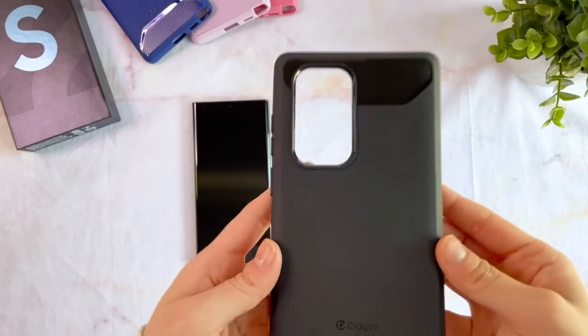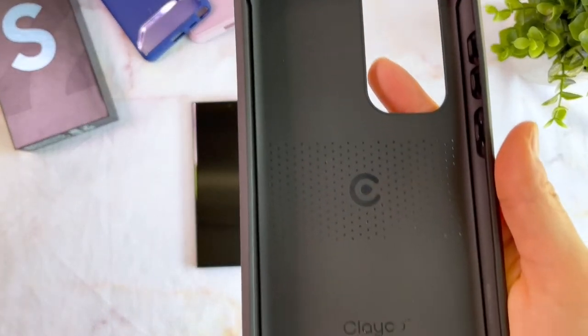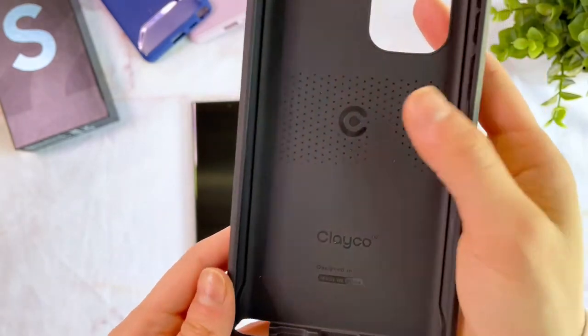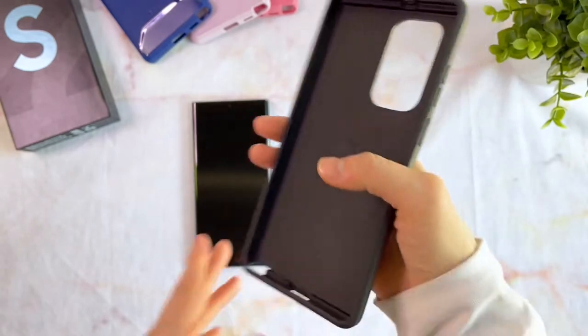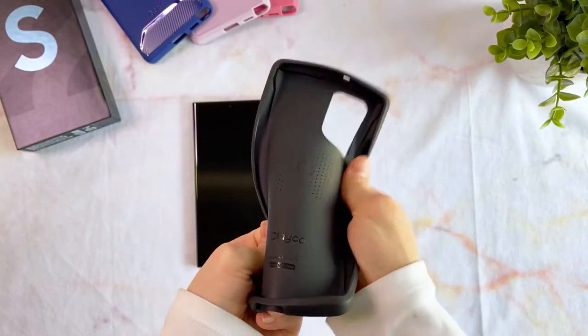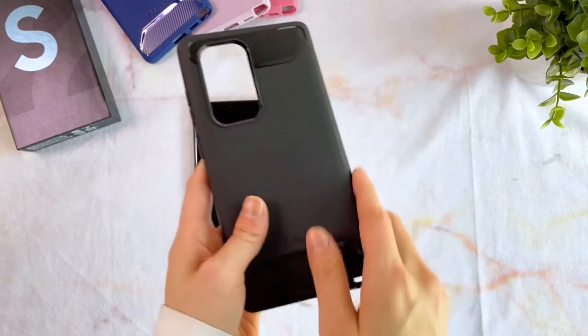So this is Clayco's Xenon Case. The back cover is made entirely of flexible TPU, which is great for shock absorption and keeping your device lightweight. It has a very smooth and soft feeling all around, and as this particular case is opaque, it has no danger of discoloration.